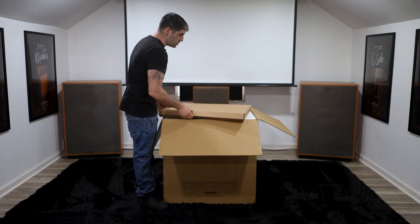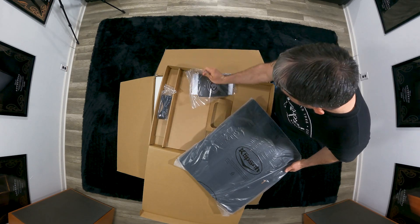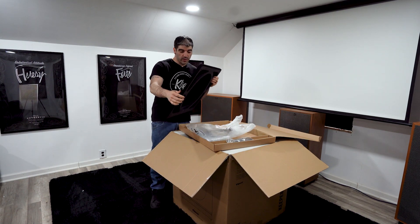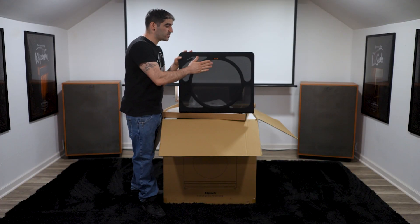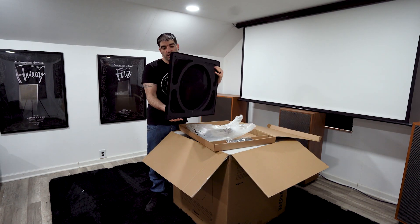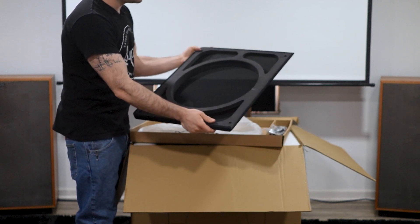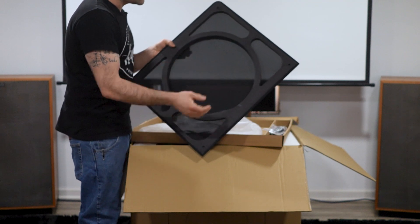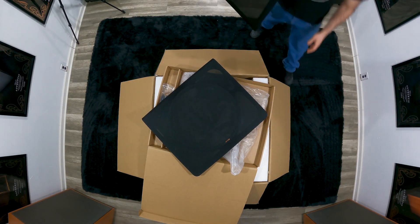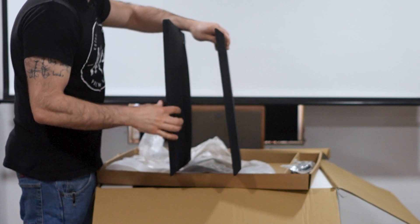The first thing you'll see when you open the top is the accessories box — it has your grill, power supply, and manual. I'm going to pull out the grill and show it because it is different from previous generations. In previous generations it was just a flat grill, but in this newer generation they actually extended the grill and pushed it out a bit. The grill was designed to allow for further excursion of the driver, so it will not pound on the grill cloth. You can clearly see the difference in depth between the old and new generation grills.